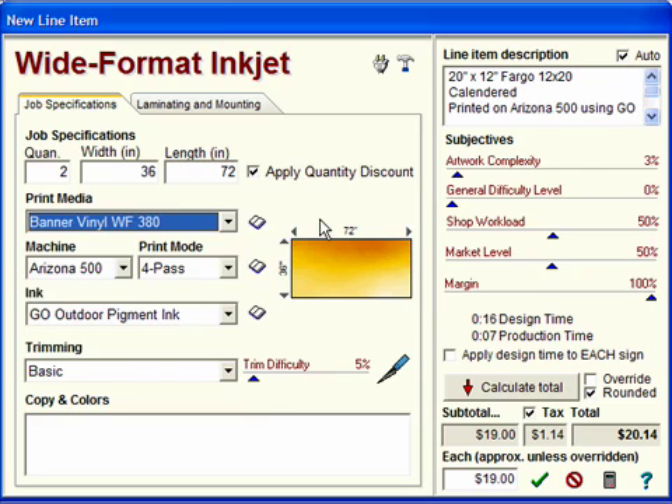We will select Banner Vinyl for the print media. Note that you can add any digital media to this list by clicking the book icon. In fact, that is true for all lists in the program — any time you click a book, it will edit the list it is next to.